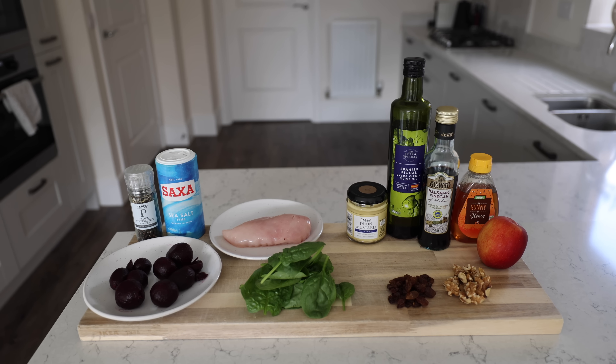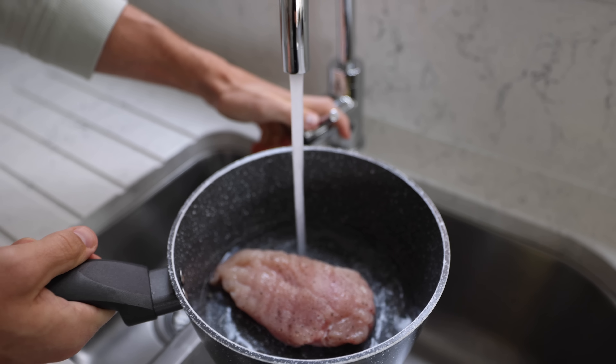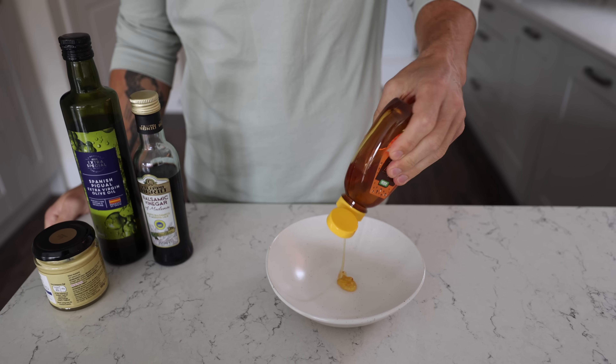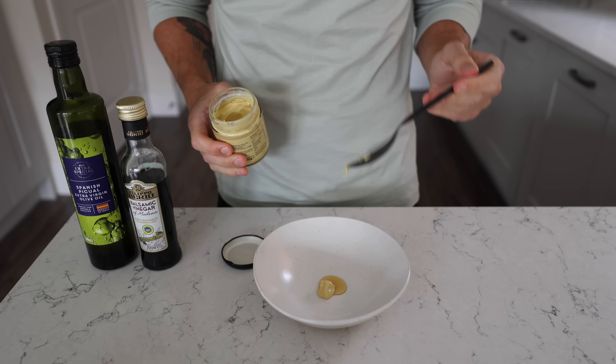Season your chicken, throw that in a saucepan, stick about an inch of water in the bottom, put the lid on, put it on the stove, bring to a gentle simmer — that's going to poach. We're going to do the dressing first, starting with some honey, a little bit of Dijon, a couple of dessert spoons of balsamic, and give that a good mix. Add olive oil gradually and mix thoroughly between each addition so that it all emulsifies.